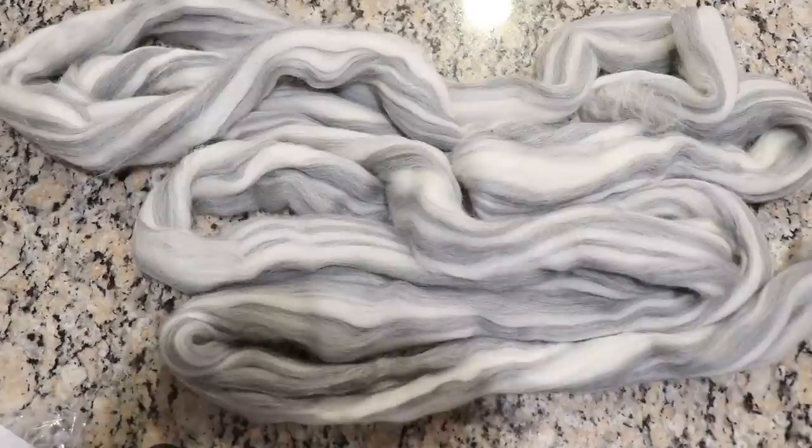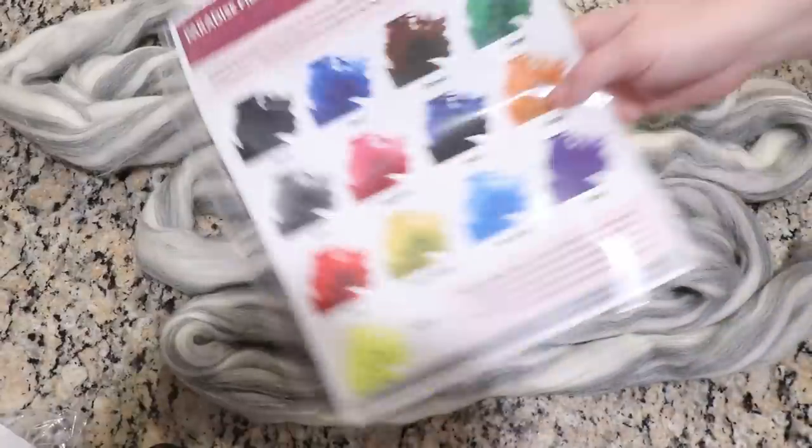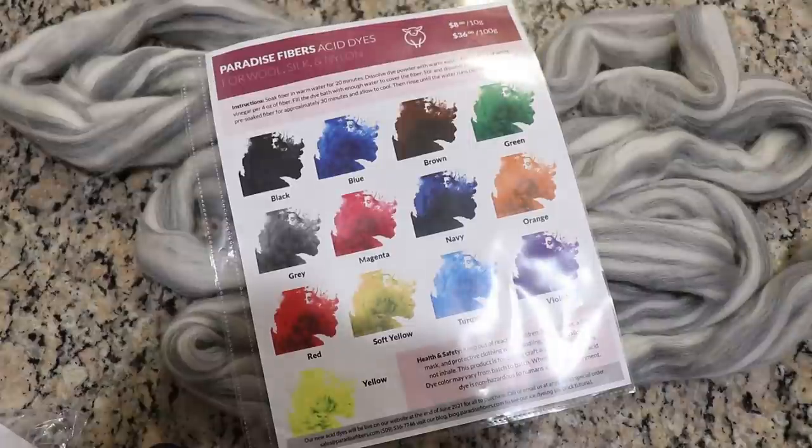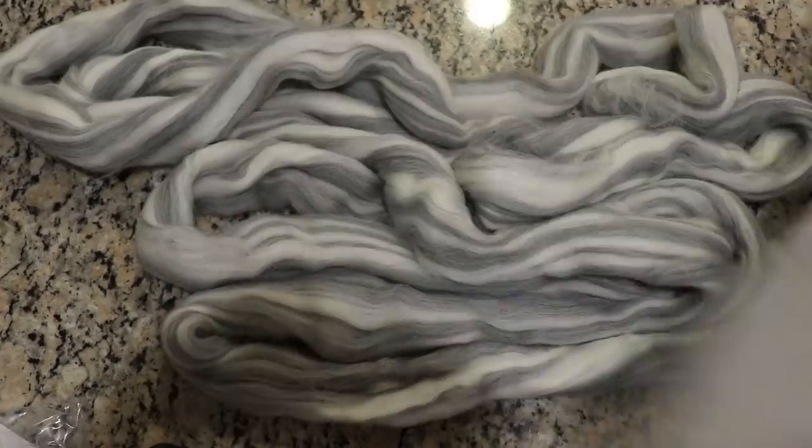I am a Paradise Fibers affiliate marketer and Paradise Fibers gave me this roving for free along with their acid dye collection to test out and review. So while this video is not sponsored, I did receive the materials for it for free. And if you would like to learn more about the tools, equipment, and everything I'm using today, I do have links down in the video description. A huge thank you to Paradise Fibers for giving me some gorgeous fiber to play with!